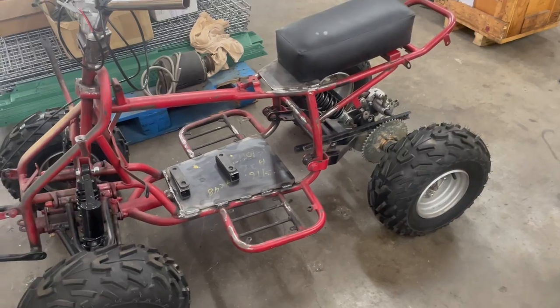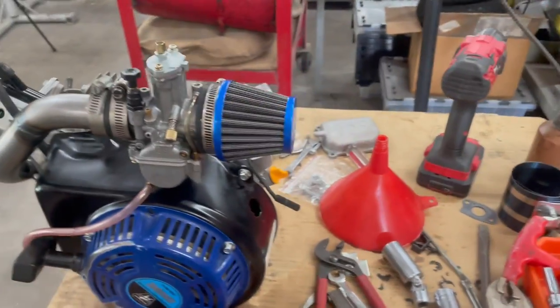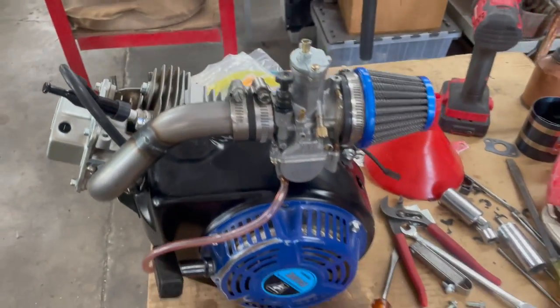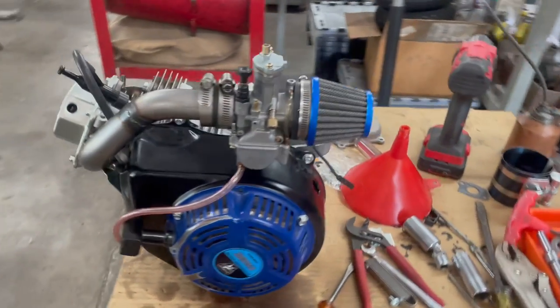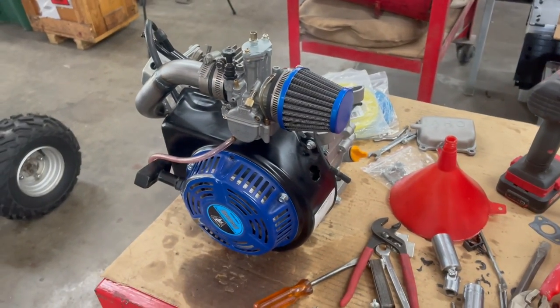It's going to go down on the ATV there. So yeah, this will be a work in progress. I've got to do a few more things on the engine, but the basic idea is there, so stay tuned.